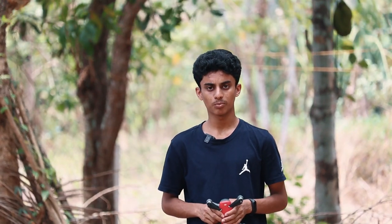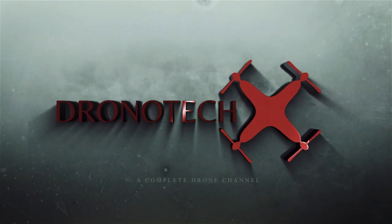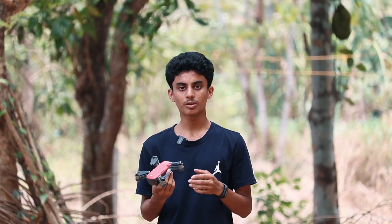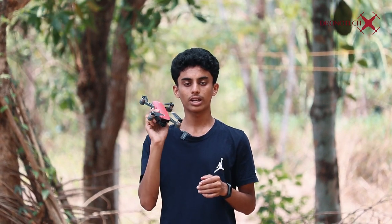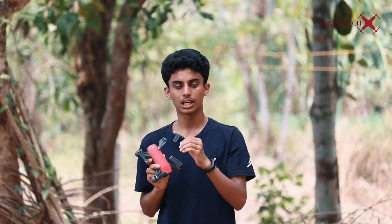Hello friends! Welcome to my YouTube channel. Today we are going to talk about the gesture control of DJI Spark. This is the only feature of this drone if we don't have remote control or mobile. That's why we are going to talk about this in this video.